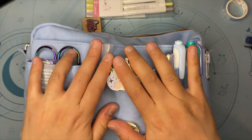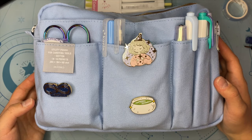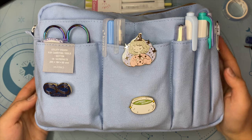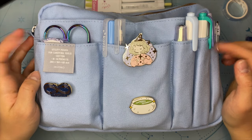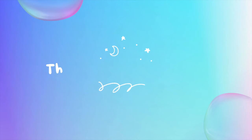There you go — this is my Delphonics pouch! I hope you enjoyed this. If you want to get this pouch, I can put a link down below. Thank you for watching — I hope you enjoyed this video!